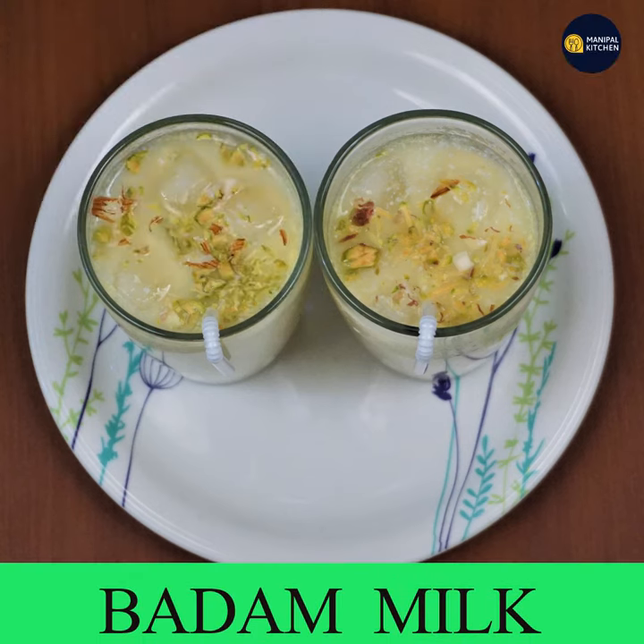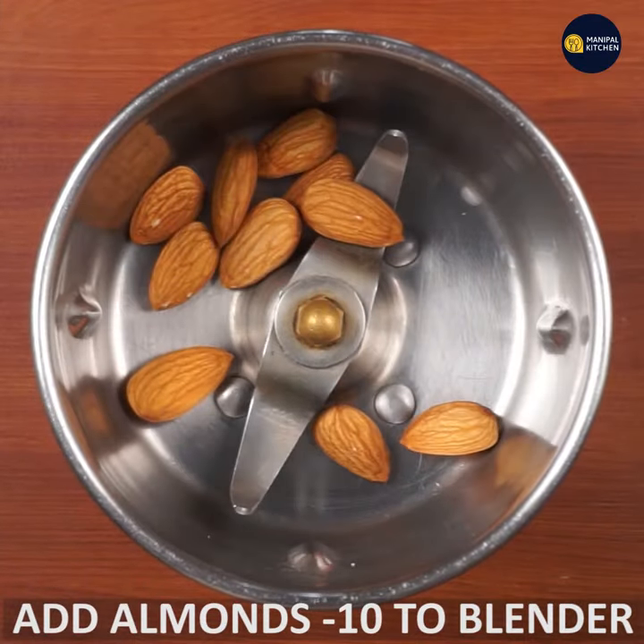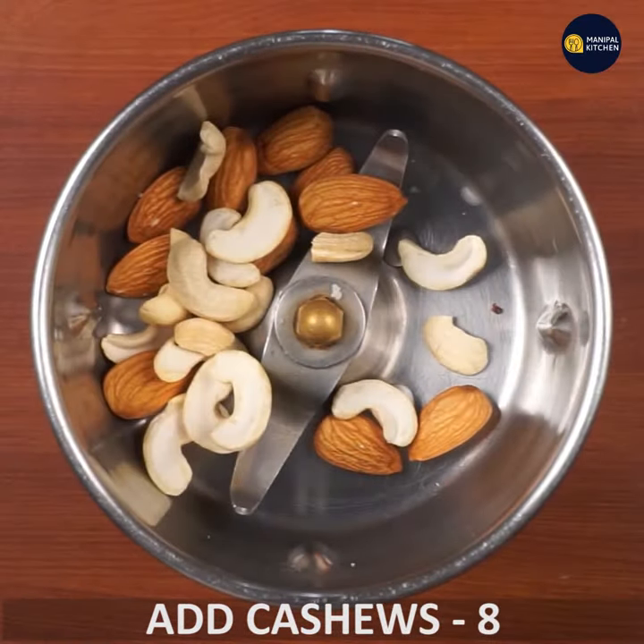Today we will be doing the Almond Halwa. We also have 10 almond halwa blender use to add fresh and dark, equal to 8 kleiner pista.